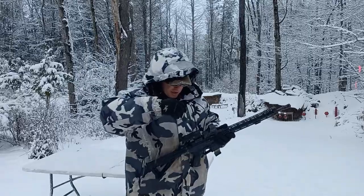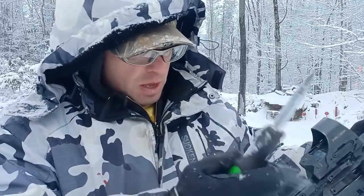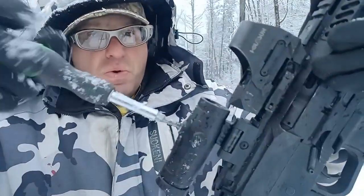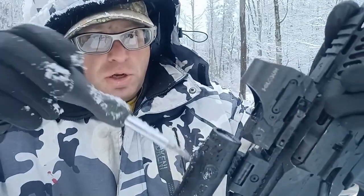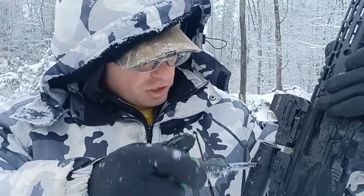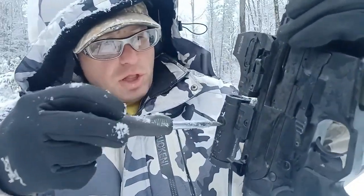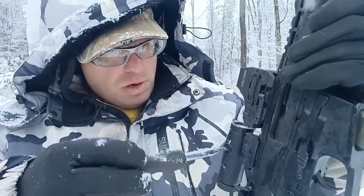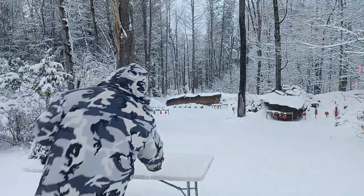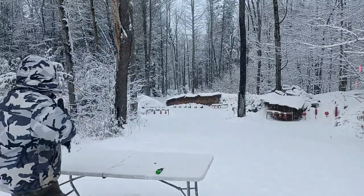I'm just going to crank this the other way now, making adjustments — it makes no difference as far as the zero. I'm just randomly going the other way and brought it over to a random position on the other side. Let's go back to 65 yards.